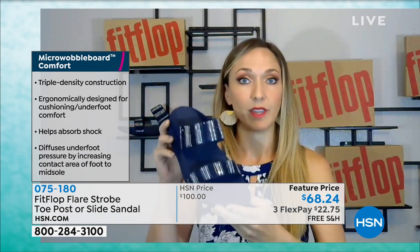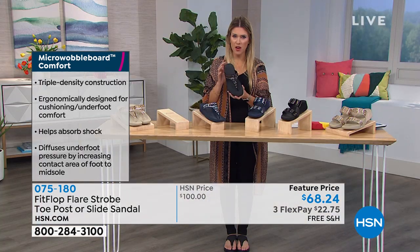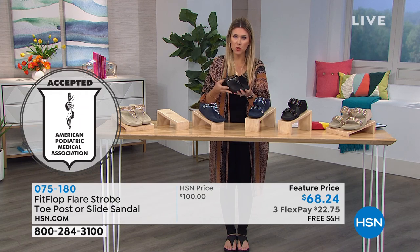Already standing barefoot on my tile for about 30 minutes, my back is starting to scream at me. So if you don't have a pair of house shoes, or your slippers are flat, you really should think about having a pair of shoes you wear at home that support your feet. And I want to point out — this shoe is so lightweight.